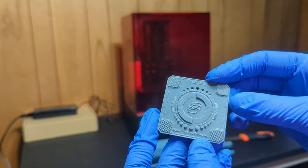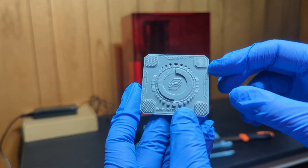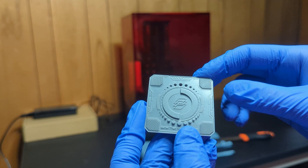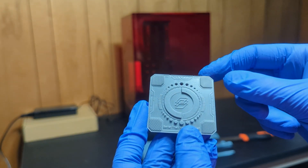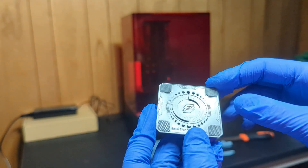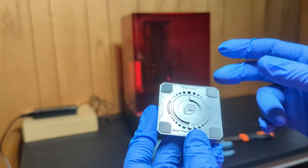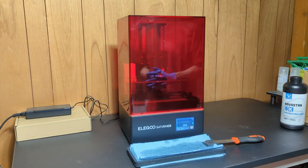Everything else gives you an idea of what those textures would look like — you're able to see all the details and even the tiny holes. The rings that show a step are actually just the layer height, which for mine is 50 microns. If I lowered that, there would be more steps as it would be more detailed with more layers in between.